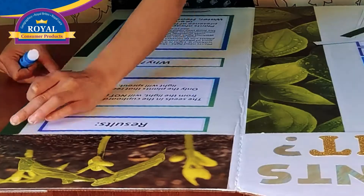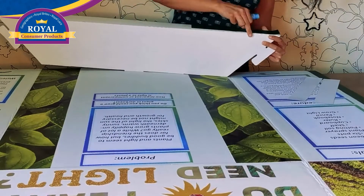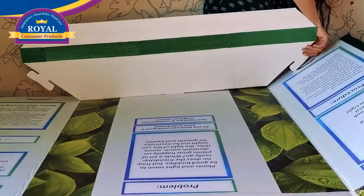Be creative! Place borders on the sides and on the shelf. Then display your science project results.